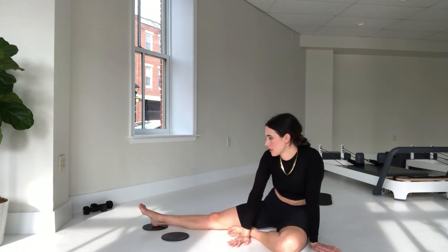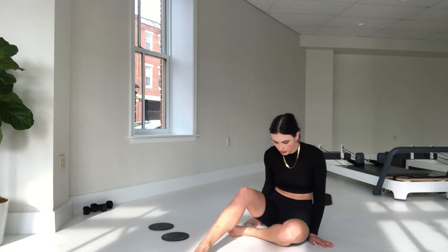All right, guys — I'm sweating! That wasn't that easy, but it was a lot of fun. I hope you enjoyed it. Let me know what your thoughts are about our new environment at Pilates House. Rest up and be well. Be careful, take care of your friends and family, and make sure you move. Bye!